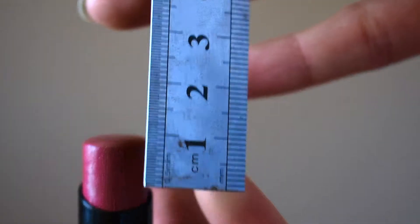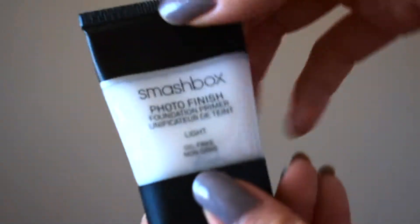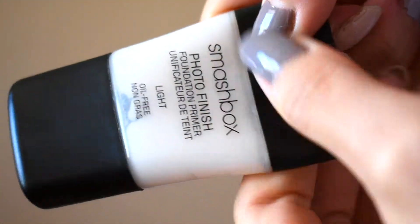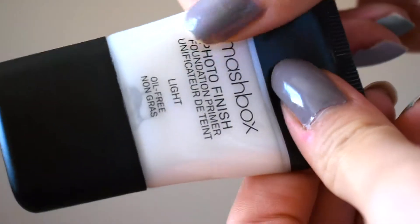The next one is a Smashbox primer. There's air in it, so it's really hard to tell how much is left, but I can say I definitely have less than half of the product remaining.